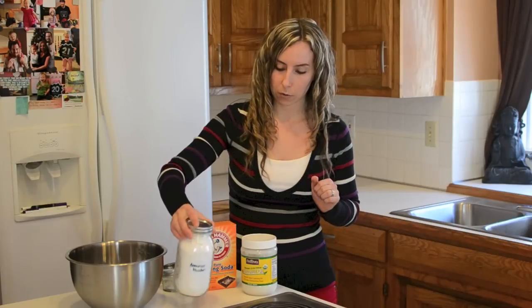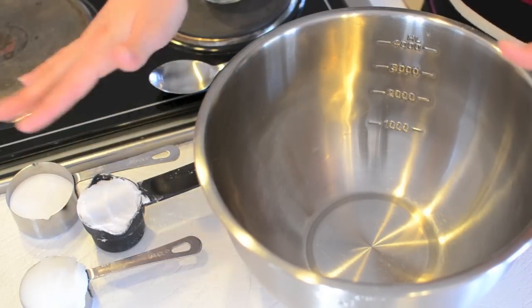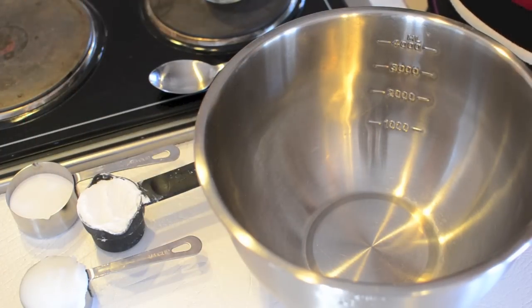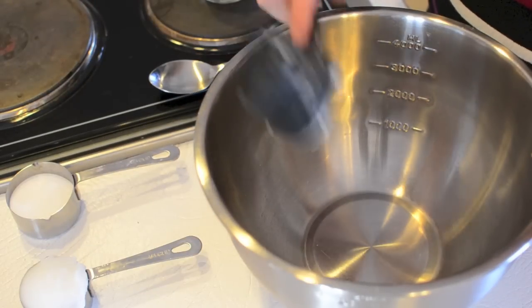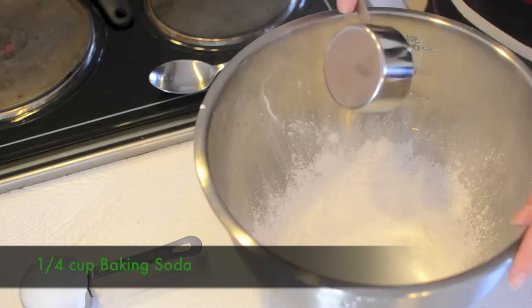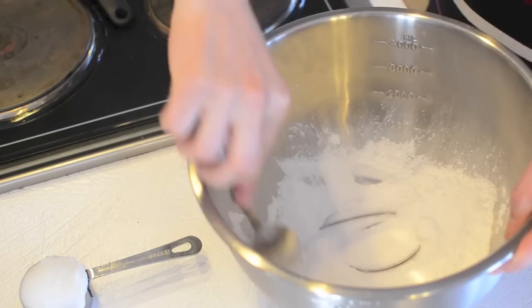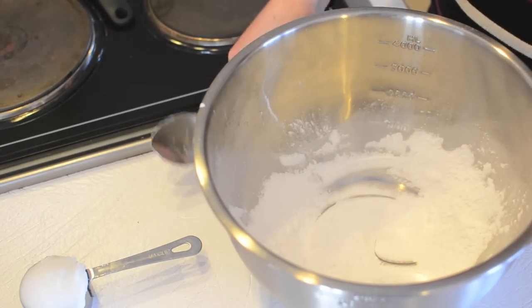Let's get started making our natural deodorant. To begin, we just need a mixing bowl and our ingredients measured out. What I love about this recipe is that it's one-fourth cup of all three ingredients. We're going to start by putting one-fourth cup of arrowroot powder into the bowl, followed by one-fourth cup of baking soda, and give those a little stir. Then next comes the one-fourth cup of coconut oil.